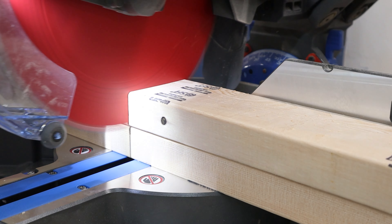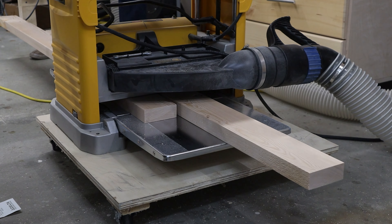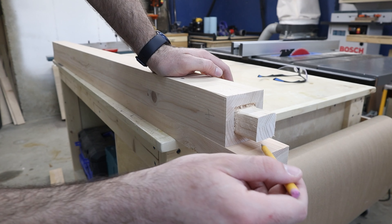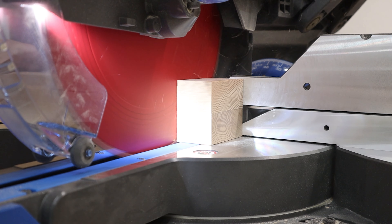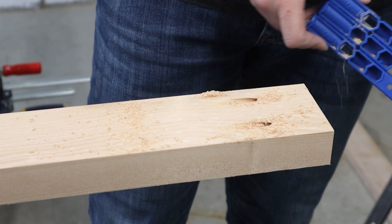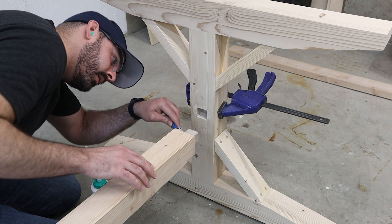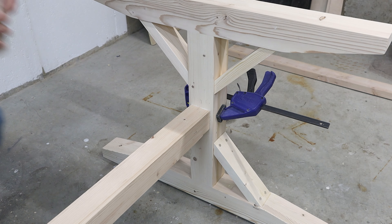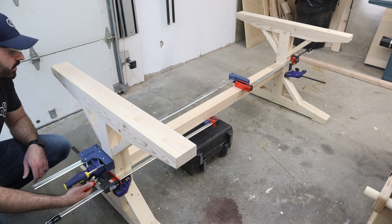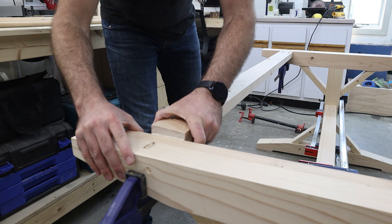Next up, the top two stretchers — again made from 2x4s and sent through a bunch of tools to make them square. I probably should have done all the milling at the same time, but I was kind of making things up as I went. To join these pieces to the legs, I'm going with some basic pocket holes and glue. The holes will be facing up and hidden by the top, so you won't see them when the table is fully assembled. I did the final glue up in two stages, starting with the middle stretcher first — mainly because I didn't have enough clamps to do everything together. I had to get creative by attaching two clamps together. I made sure to put clamps a little above and below the middle stretcher for equal pressure, adjusting slightly to make sure it was square. Once that dried, I attached the top two stretchers using clamps to hold them in place while I drove in some pocket screws.